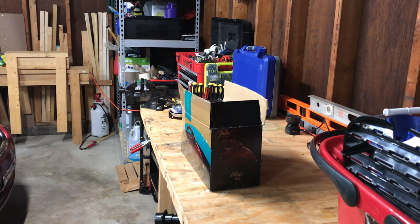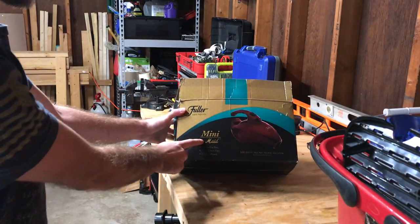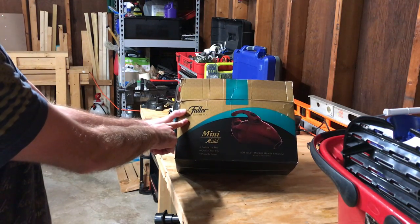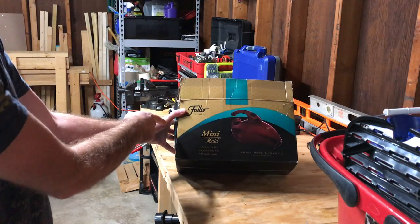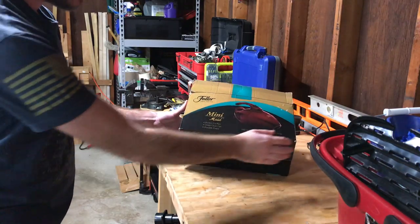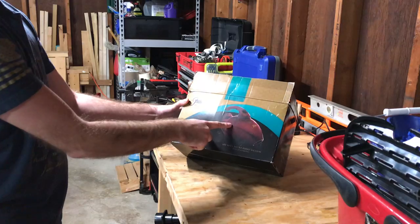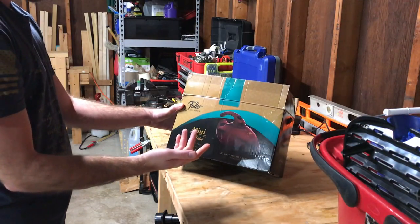Hello everyone, welcome back for another video. Got a vacuum cleaner video for you and a new thrift store find. This is the Fuller Mini, made by Fuller Brush Company, which is actually a division of Tacony Vacuum — they make the high-end vacuums you see at dealers like Riccar and Simplicity. This is one of their budget brands, Fuller Brush. It's just a rebrand of a few other vacuums that share a similar platform.